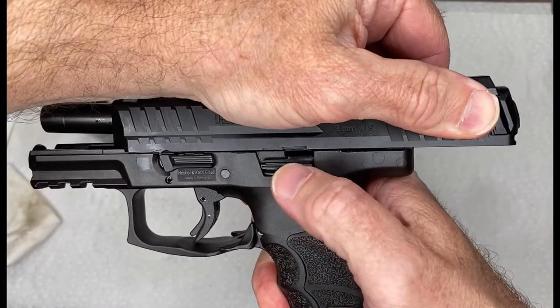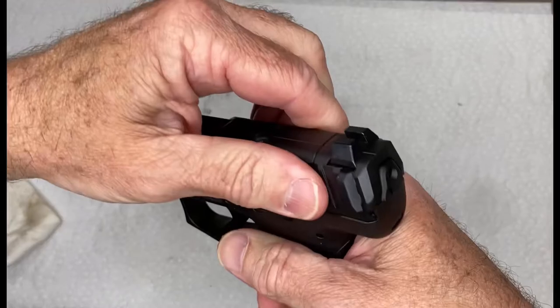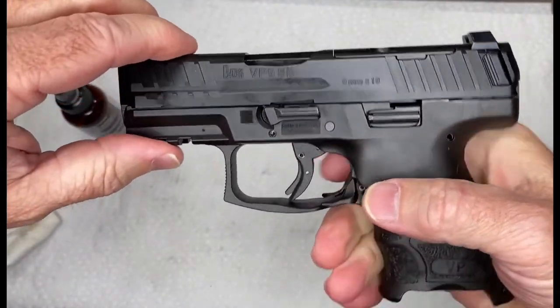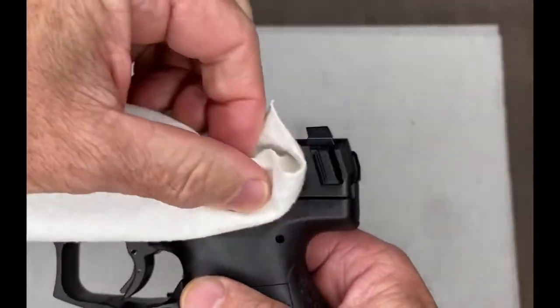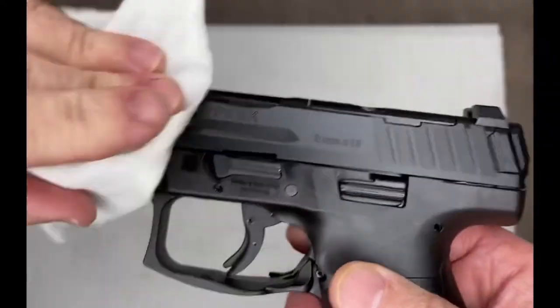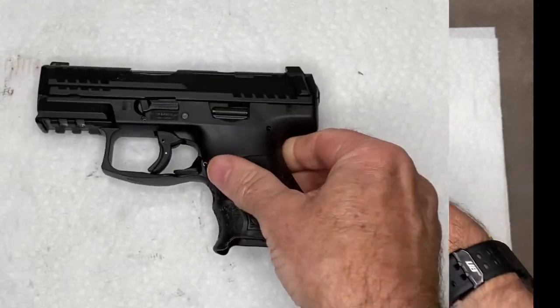Run the slide all the way to the rear — the slide stop releases and the gun is back together. Run the slide a few times to spread the lubrication around, then take a clean rag and wipe it down on the outside. Perfect.